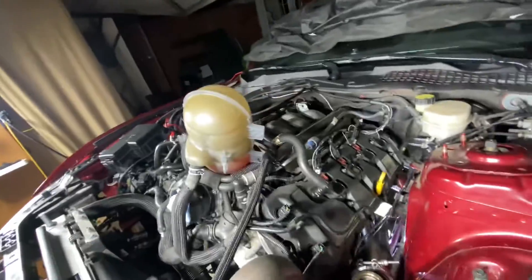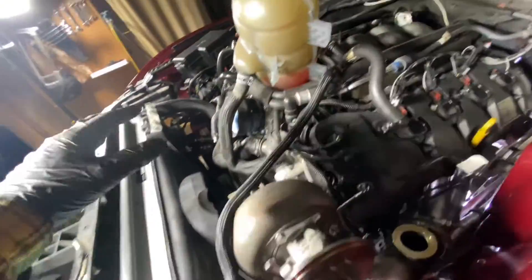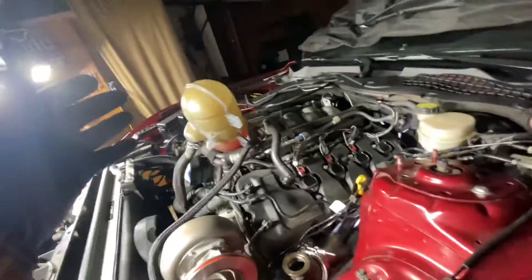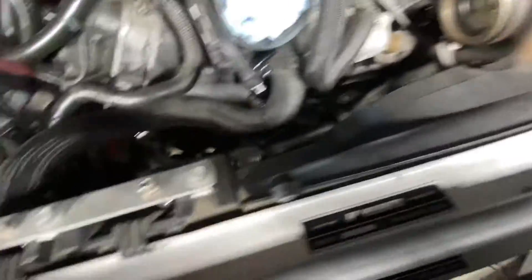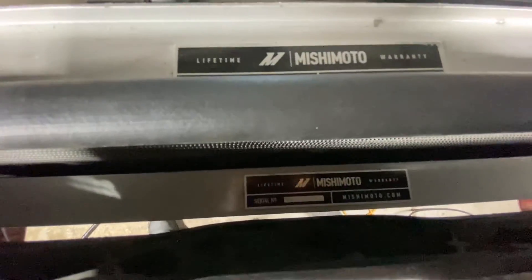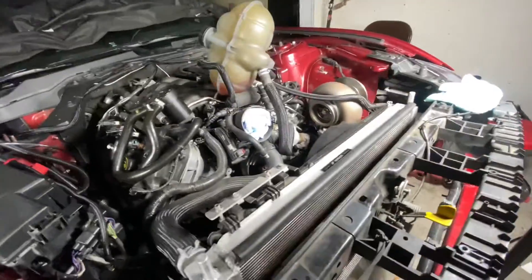I'm really happy with the fitment. With every install you're going to have to relocate something — that's just the way it goes. The transmission cooler might have to be relocated or swapped for a smaller one; I've seen them put it over there too. The cold side might sit on top or go underneath — I don't know yet, but that's not a big deal. Everything can be moved, especially hoses. The radiator can be moved back about an inch.